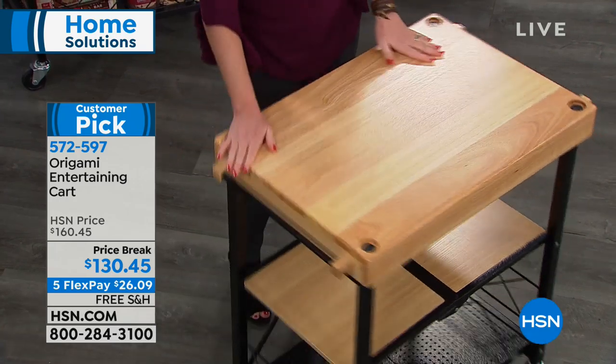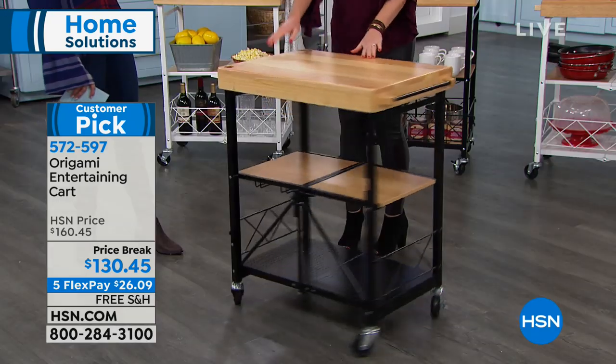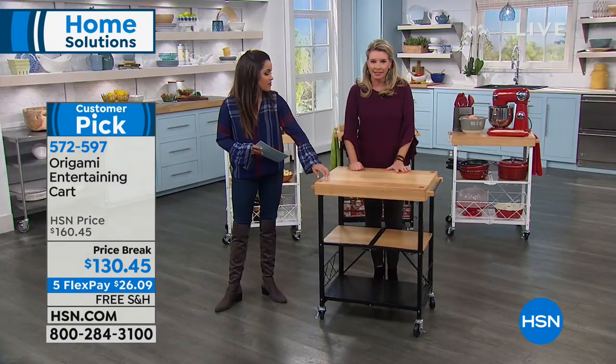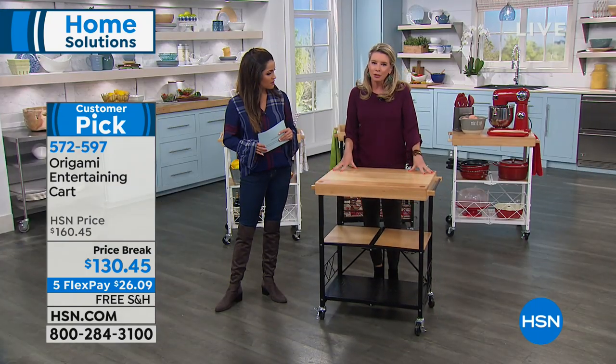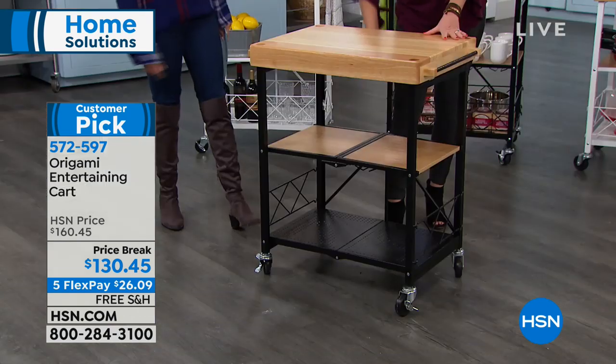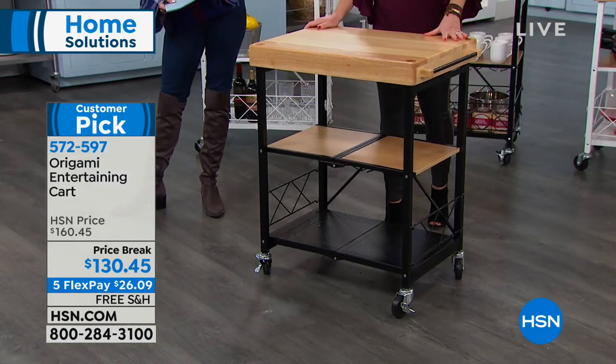Weight capacity on this — you may notice we've got KitchenAid stand mixers and things in the background. This is heavy duty. This top is going to hold 100 pounds worth of weight, because you've got steel. And then each shelf underneath is going to hold 50 pounds worth of weight.